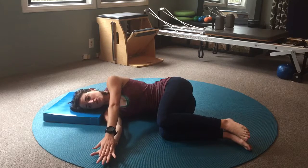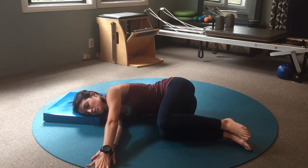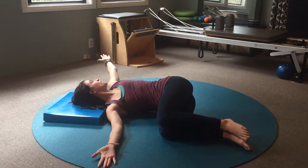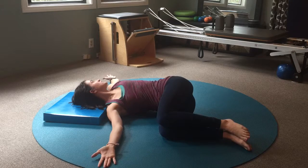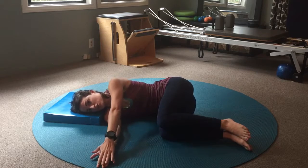Hands are going to be stacked on top of each other. You're going to reach the top hand past the bottom hand and then as you exhale, open all the way to the other side following your gaze to the moving hand, and then you're going to inhale to retrace the path back to your start position.